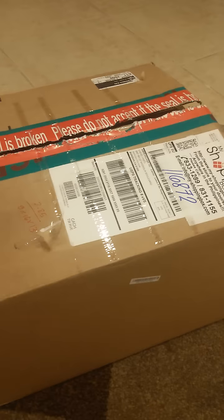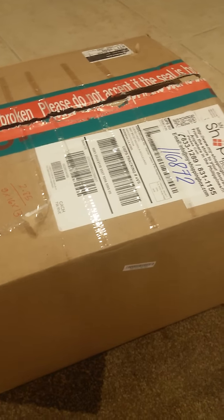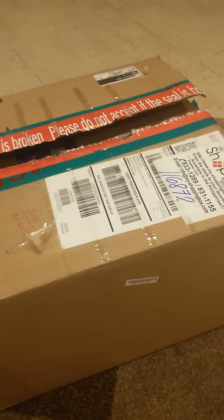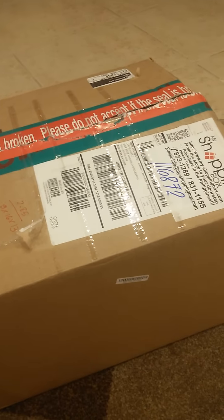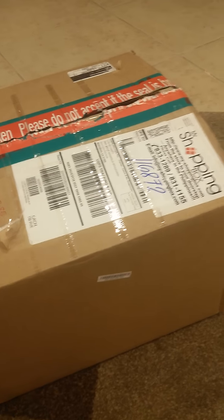Hey everyone, this is a new unboxing. I'm doing this today with my phone camera. I hope it looks good. If it doesn't, next time I'll do it again with my regular camera.